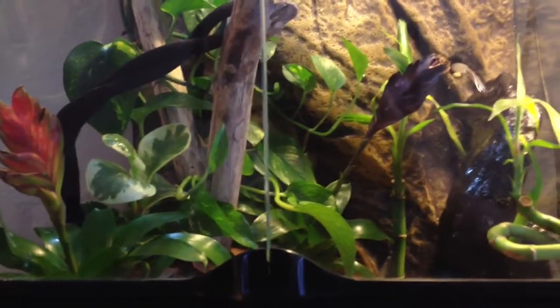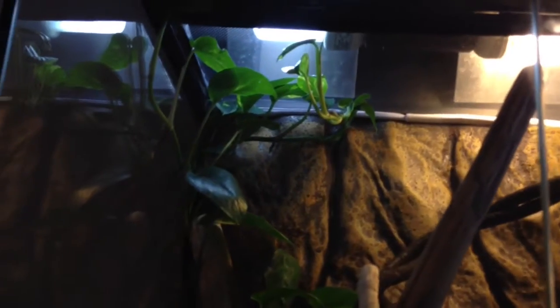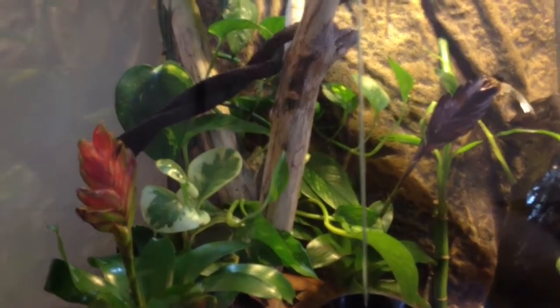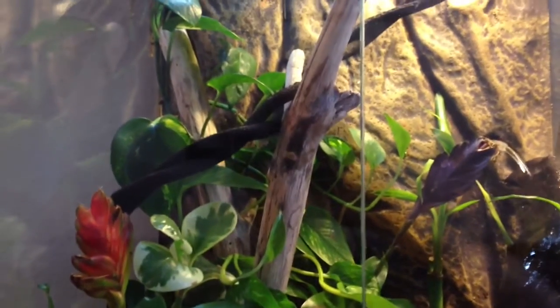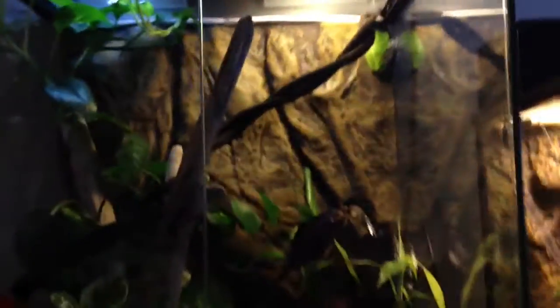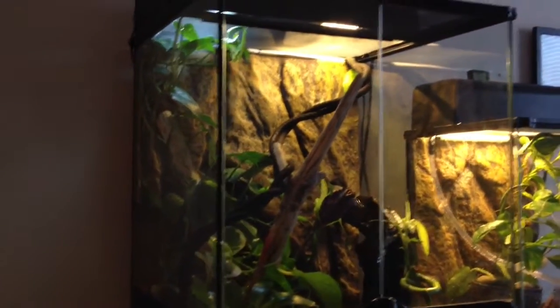It gets pretty humid in there, especially at night with the lights off. I've got a UVB light up there and that takes care of the plants pretty well. There's a piece of red oak — that's a good wood if you find any in your backyard. You can just peel the bark off of it and sand it down and it makes pretty good terrarium wood. That way you don't have to spend fifteen or twenty bucks on a piece of wood at a pet store.